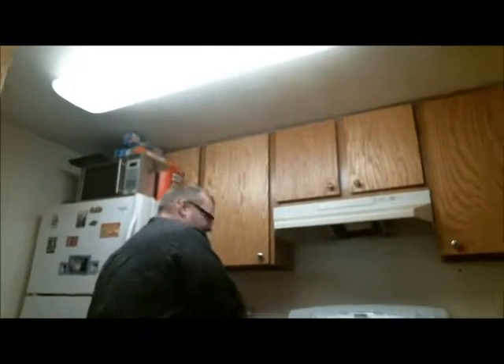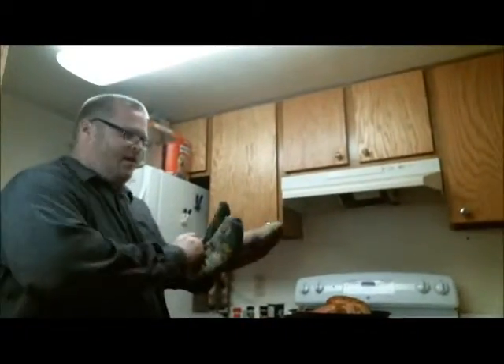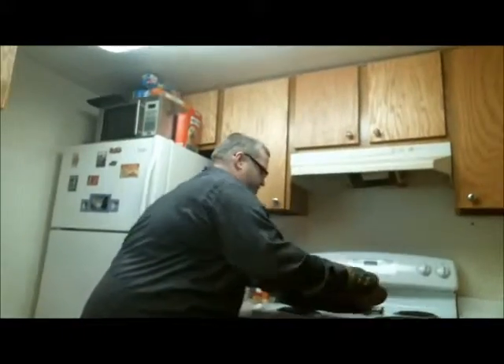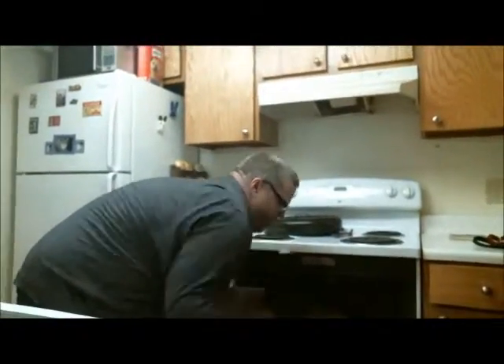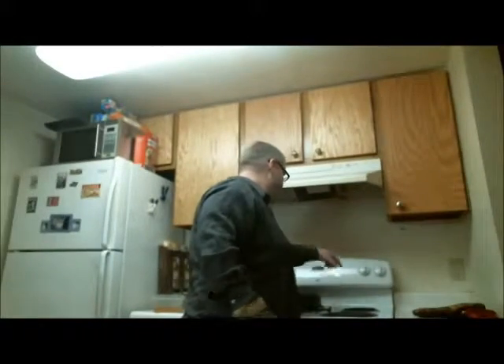Now I'll put it back in the oven for another 30 minutes. So there we have it — I'll see you back in half an hour.